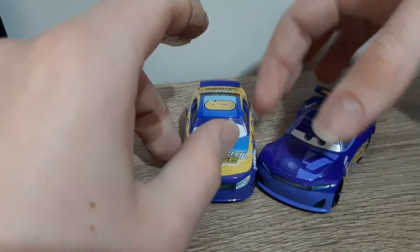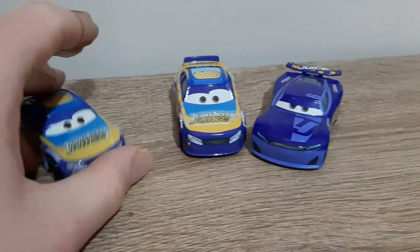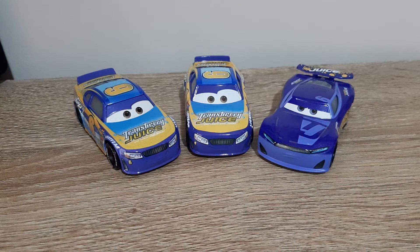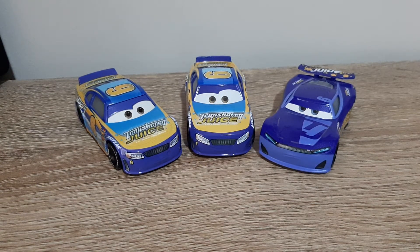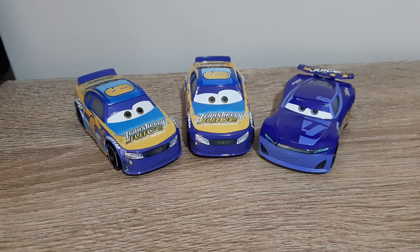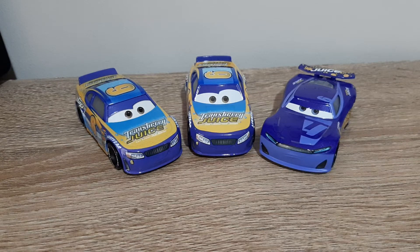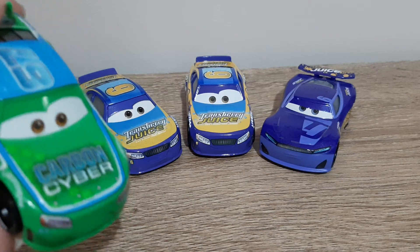I think it's good that the Transberry Juice brand has been starting to get more attention these past few years. We've gotten Bubba Wheelhouse in 2017. In 2018 we got a re-release of Lee Revkins, as well as new releases of Marcus Kranksler and CB. Then in 2019 we got Mike Stocker as well as two re-releases of Lee Revkins. Marcus Kranksler was re-released later on in 2018, and Bubba was released in 2018 as well — Iceman, which was in the 10-pack with Bubba Road Tester. Here he is — the man, the myth, the legend. Stay tuned for a review on him.